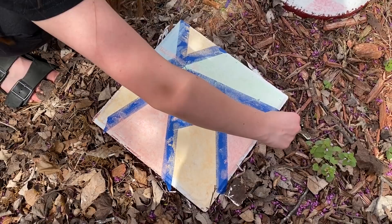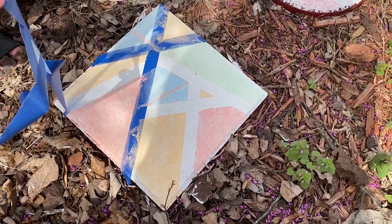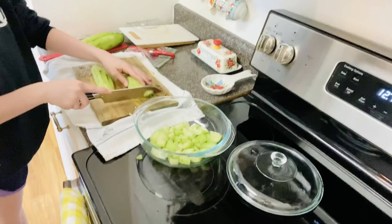Now that you have all of your chalk on, I'm putting some extra little lines in my squares to make them more fun. I'm blowing away the extra chalk so it doesn't go into the other squares. Now the really satisfying part — I'm peeling off the tape and throwing it away. And now it has this really cool geometric look, and you're done!